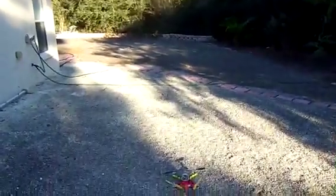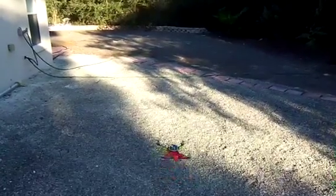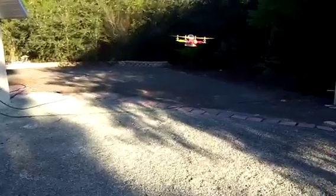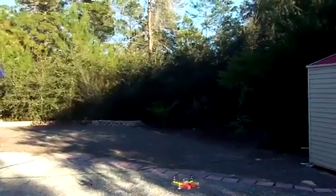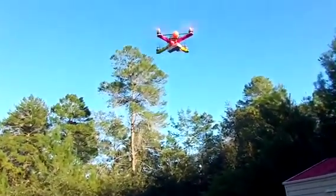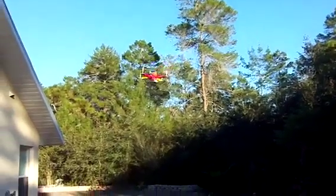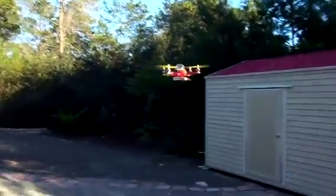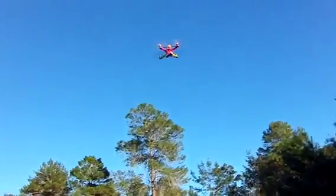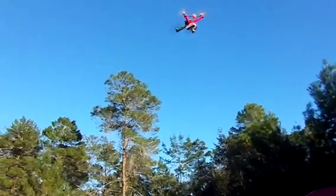I'm taking off in acro mode so I can trim it. There's a little bit of wind behind me so it drifted a little bit.